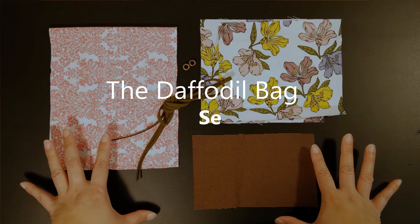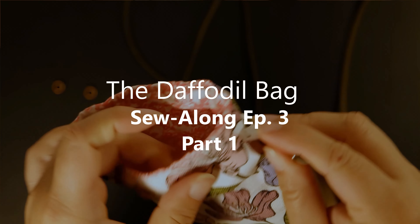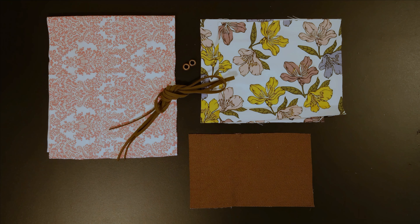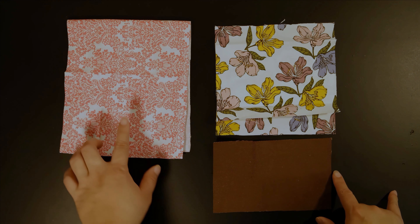The one I'm making today will be this one. If you don't have any of my kits, that's fine — don't worry, come and join me anyway and learn how to make a simple two-tone lined drawstring bag. Welcome to Day One. Day One will cover the exterior panels and the interior panels.